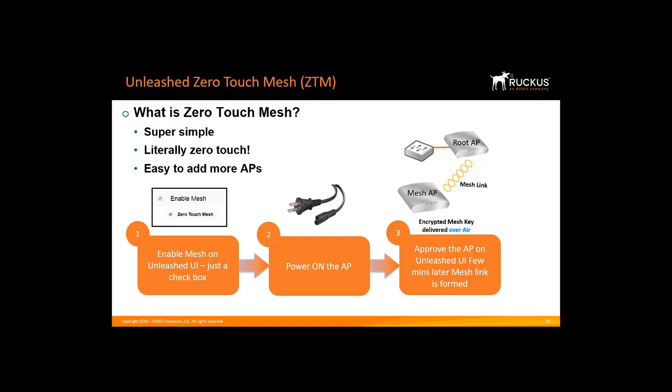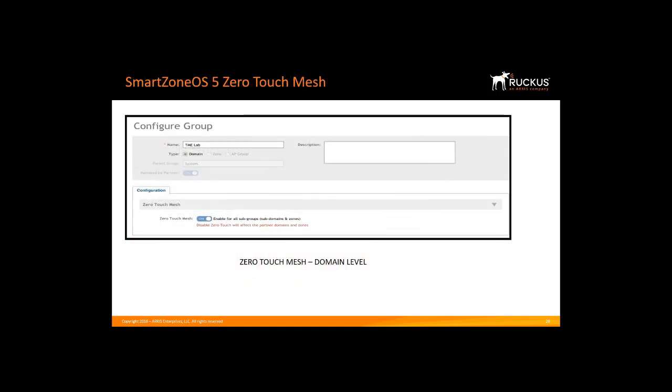This saves valuable time when installing numerous Mesh APs. In Smart Zone OS 5, Zero Touch Mesh can be enabled over the 5 GHz band at the domain level and at the zone levels by turning on Zero Touch Mesh on the user interface. It will enable all subgroups and the subdomain and zones. With Zero Touch Mesh, the user can simply put the AP at the desired location and power it on. Then the AP automatically discovers the network, joins the controller, and forms the mesh network. In short, any new AP can join the network via wireless without a wired connection. It is used to simplify the mesh deployment, implement long-distance wireless connections between networks, expand network coverage area, and reduce network development cost.